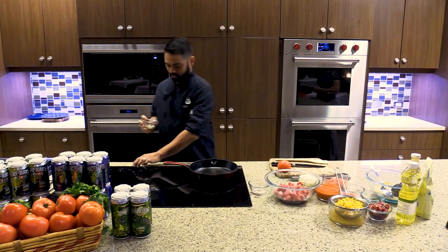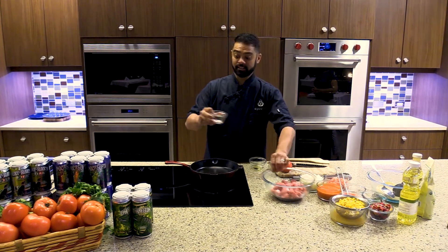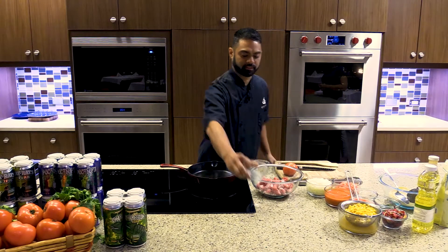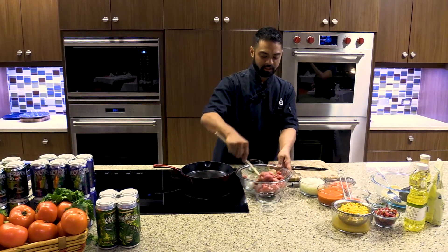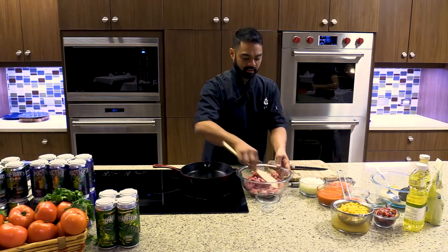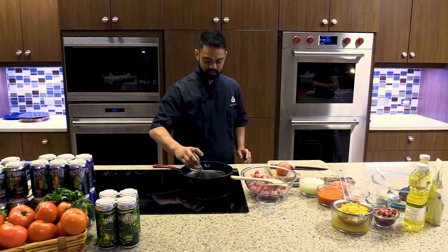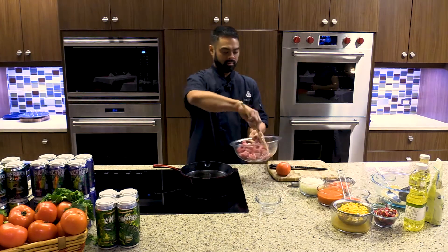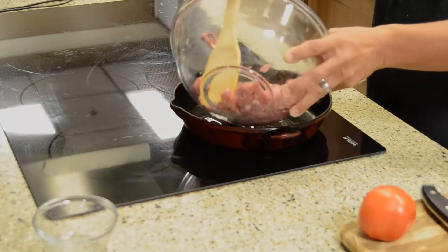Alright, so you're gonna start off by warming up your pan on medium-high, then you're gonna season your pork tenderloin with salt and pepper — about a teaspoon of salt and a third of a teaspoon of black pepper. Mix that in, then add a tablespoon of canola oil to your pan and let that warm up.